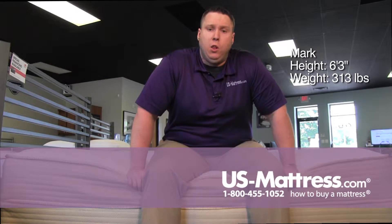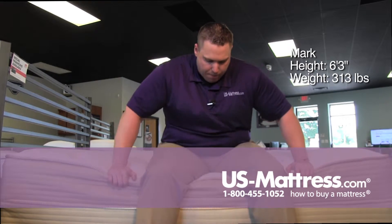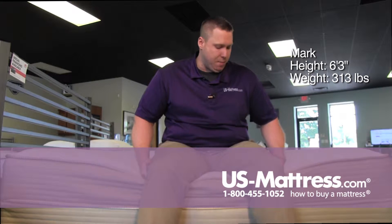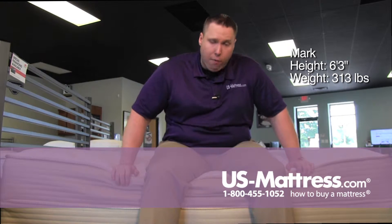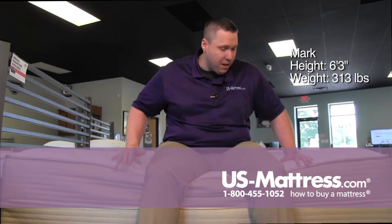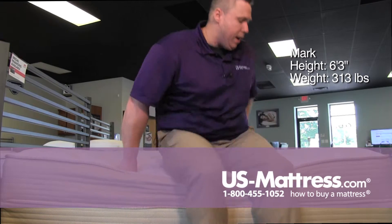Sitting on the side of the Restonic Comfort Care Allura Plush Mattress, this mattress does not have a full foam encasement — it does have just the border rod. You can tell I am crushing it down pretty good, and you can really feel that border rod on the back of my legs. But I don't feel like I'm sliding off, so that's a plus. Just do expect, if you're sitting on the edge, to feel that border rod.